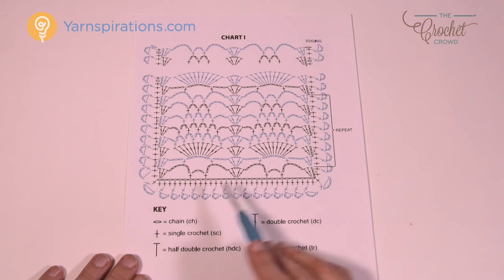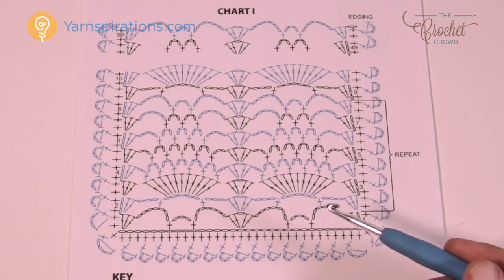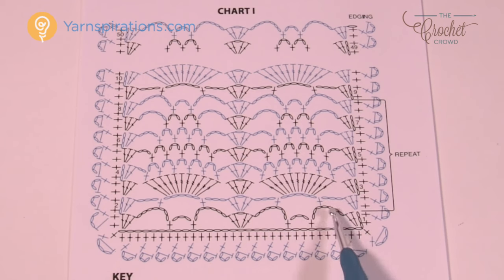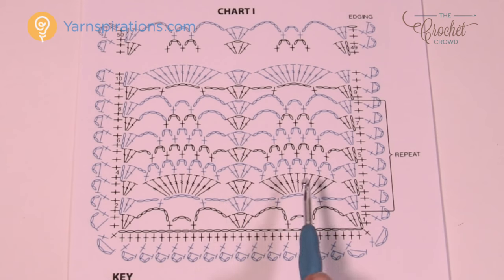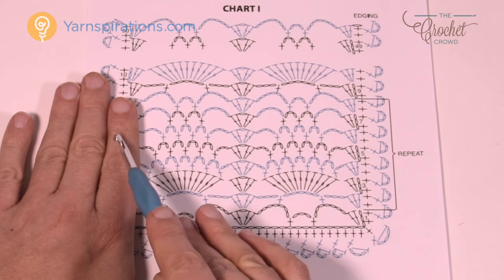You have to worry about the surrounding ones later. You're going to start off right here and chain a certain amount in order to do it. If you're working with the pineapple lace crochet thread version, it's 394 chains to go all the way across to get the dimensions in the project. For the Caron Simply Soft with the size H 5mm hook, you only need to chain 200. There's a significant difference in the chain counts, but you shouldn't be surprised — it's a different size hook. You're going to then count back and start making the foundation, and there's a lot of chain work within this entire project.